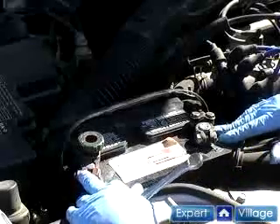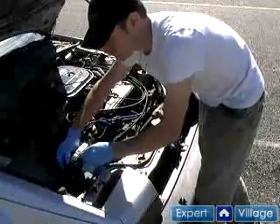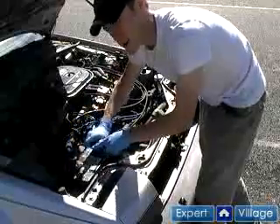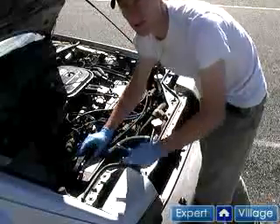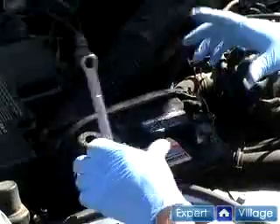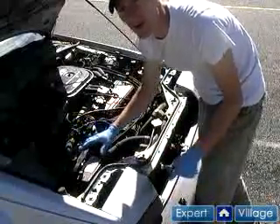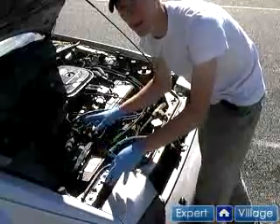The corrosion doesn't look too bad on the battery terminals or in the wire strands. If you notice any corrosion on the battery, such as white powdery stuff or rusty looking stuff, you can clean it off and neutralize the acid with a mixture of water and baking soda. Simply pour it over the battery and it will foam up, then rinse it off with clean water. A little water around the battery will usually drain off onto the ground without causing any problem to underhood components.